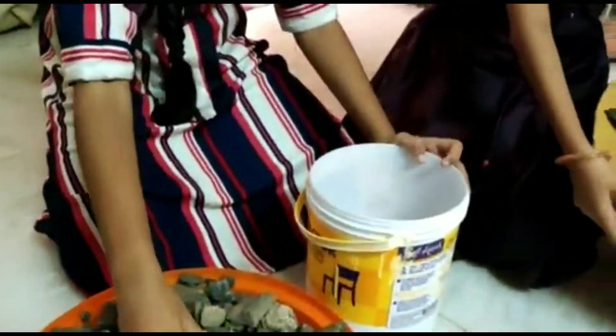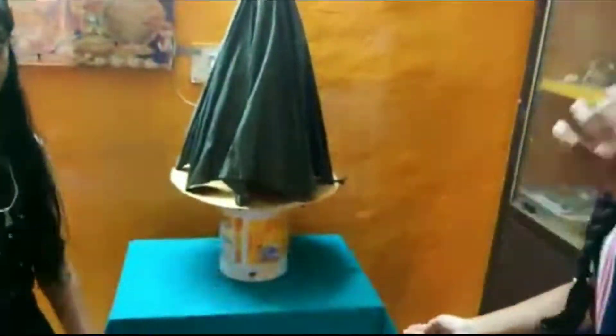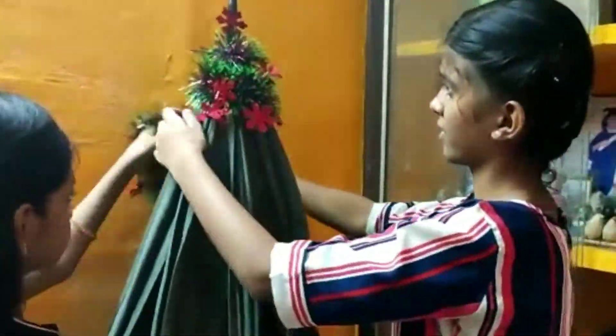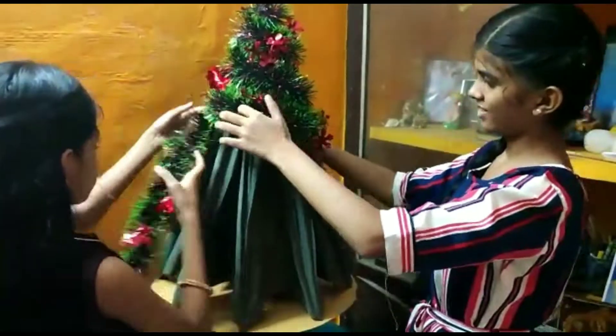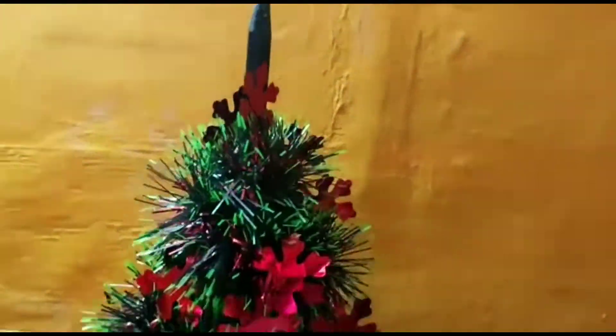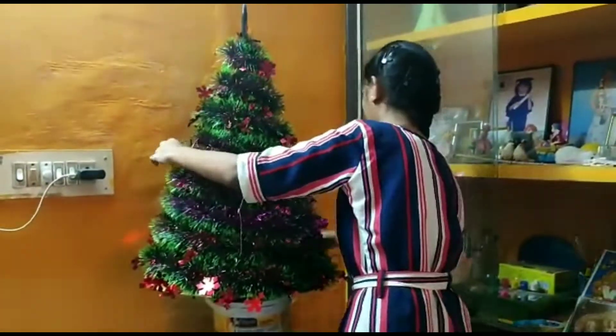So we have to do the basement. The green color paper is full and cover the tape. So now the tree is filled with light.